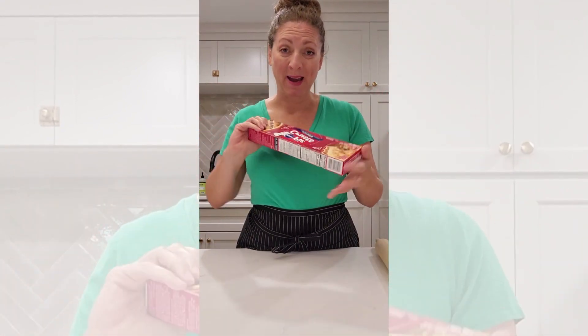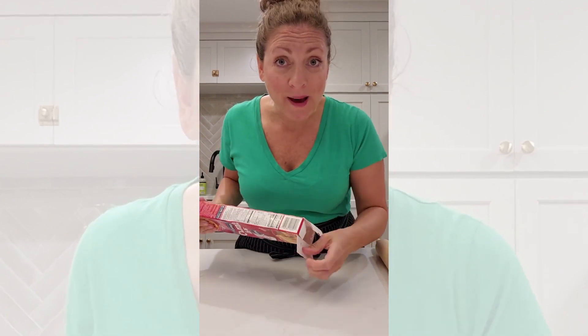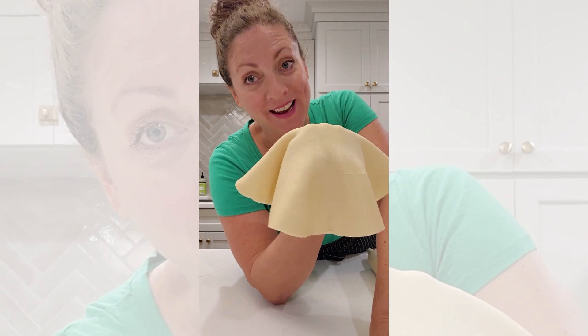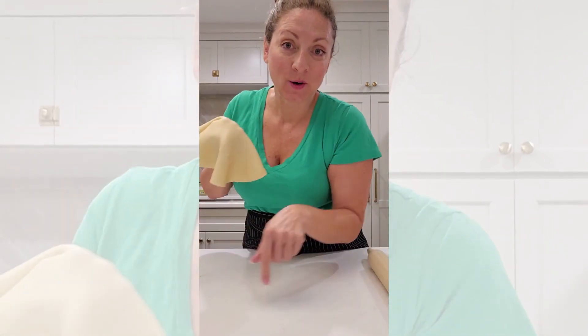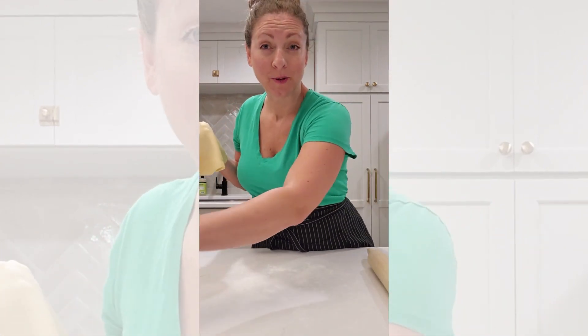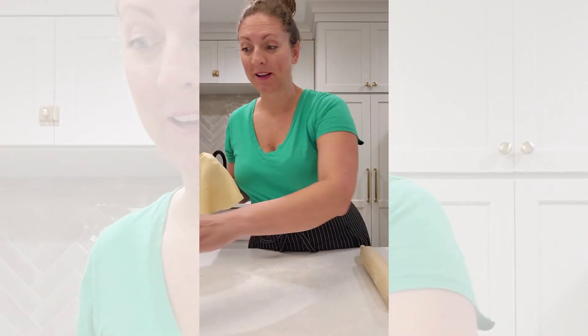We are gonna keep this super simple and use a store-bought pie crust. I said I'm not a baker, but if you are and you want to make your own pie crust, you do you. This is about 9 inches but we need it to be about 10 to 12 inches, so we're gonna roll it out. This will stick, so you want to make sure and flour your surface really well and your rolling pin before you get to rolling.